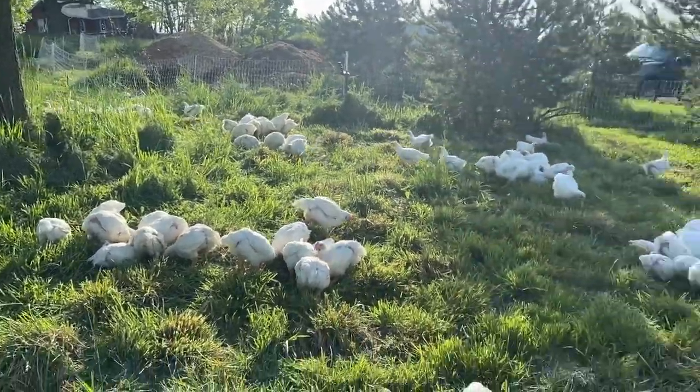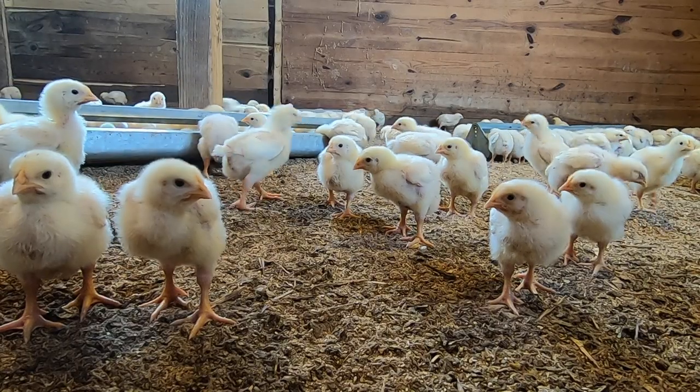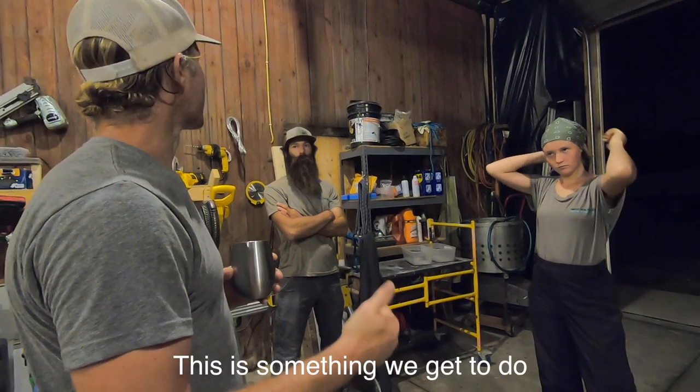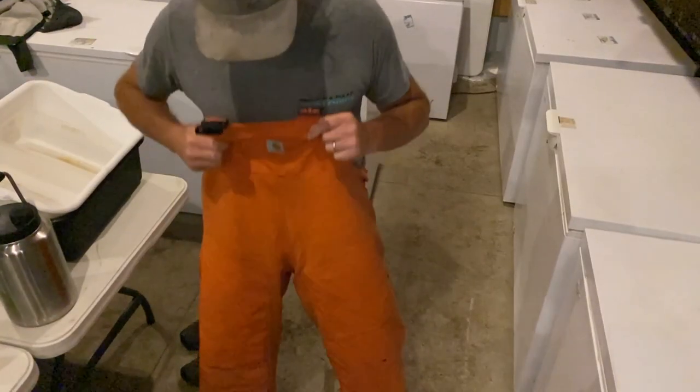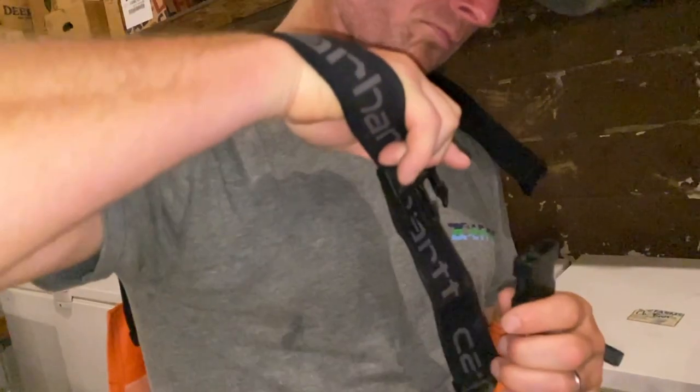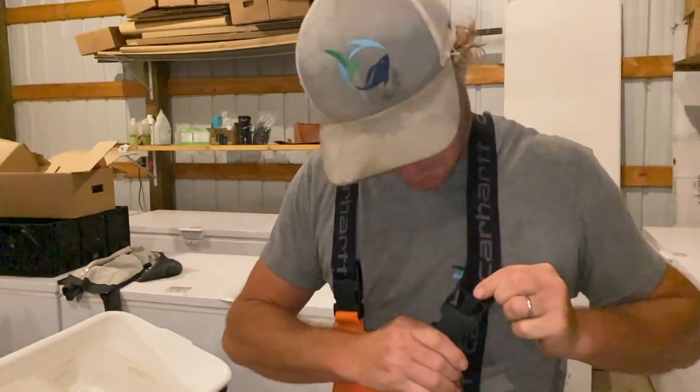You guys have probably seen this before if you've seen our chicken butcher day — if not, we'll link it in the description below. We're showing this again because it comes full circle for our Passion for Poultry video. This is from the day we get the chicks until the day we sell them — pretty much the circle of life. This isn't something that we have to do. This is something we get to do. I sure as hell hope I'm doing this when I'm 80 years old — that means I've got the body, the mind, and the people around me to do it.